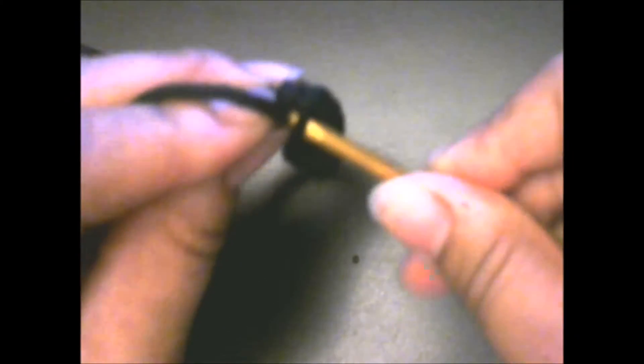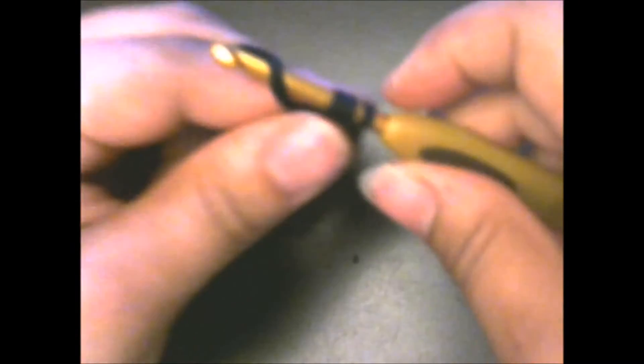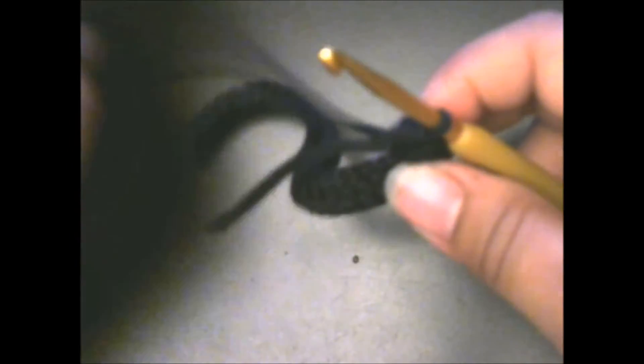Right in that stitch, put four half double crochets — one, two, three, and four — all in that one stitch. Then you're going to turn it. We were working this way; we're just going to turn it over this way, just like this, and continue on the other side.